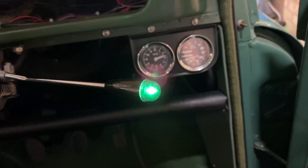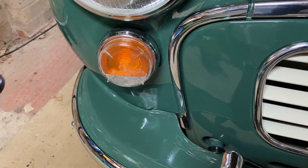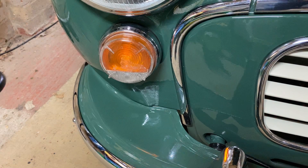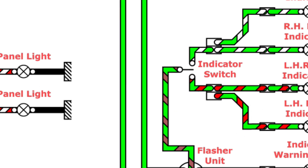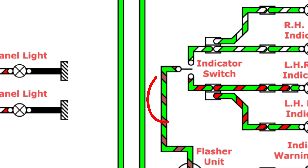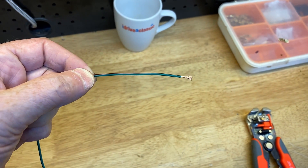We don't want anybody operating the indicators when the hazard lights are on — that would just confuse things with an unpredictable flashing pattern. We can see from the circuit diagram that the switch between terminals 15 and 49 is to disconnect the indicator circuit. We break the indicator circuit and insert that switch here. As the wires are reversible without ill effect, we can use the same colour for both — in this case, green and brown. We need to make up two lengths of green and brown wire, with a spade connector on one end and a bullet on the other.